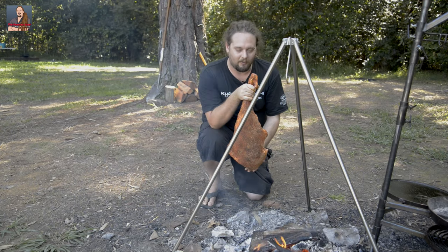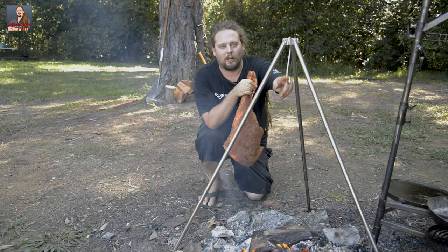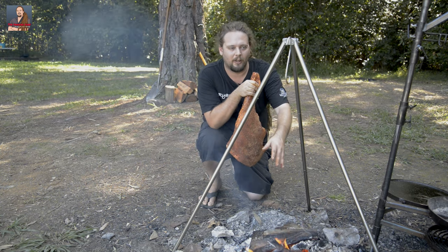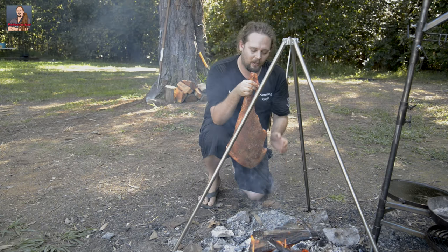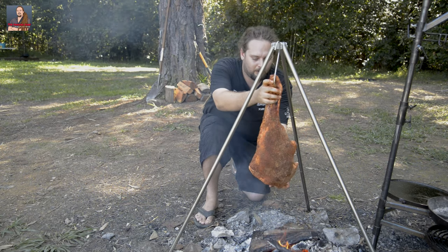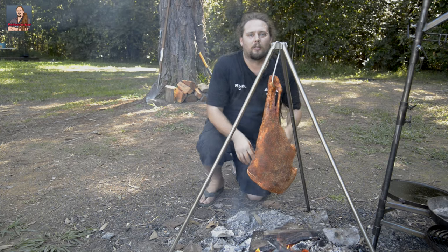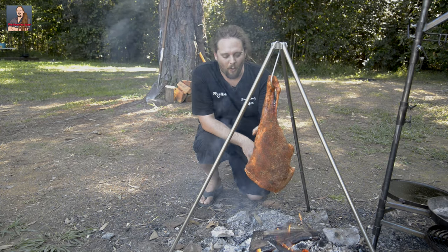Alrighty guys, so we've got this leg of lamb completely rubbed up and ready to rock and roll. I've got an S hook in my tripod, the fire is nice and ready. It's just a matter of sticking the S hook between the tendon and the bone and letting it cook for a good three hours. We're going to stick a thermometer in it very soon so we can see what's going on internally. This is already looking good.